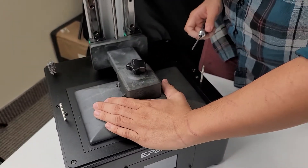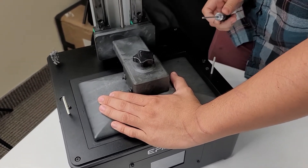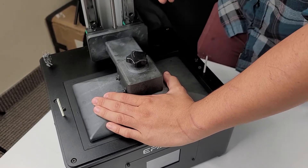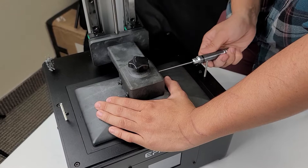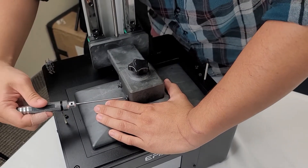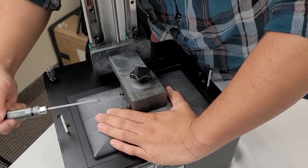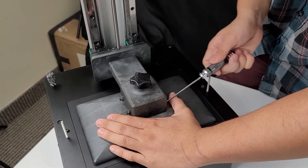Next we're going to hold down the platform like so, trying to apply even pressure along both sides of the platform. Not too much though — you don't want to push too far in, just enough to keep it held down while you're tightening the screws. We're going to go in a kind of crisscross pattern here, and tighten them down a little bit at a time until they're fully tightened.